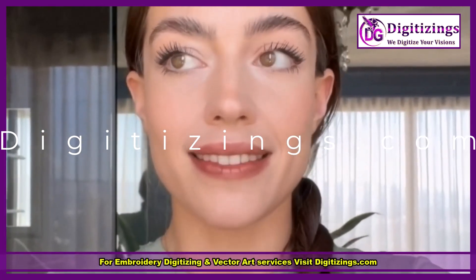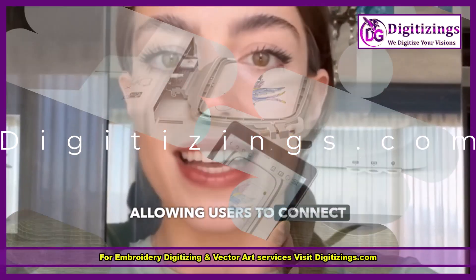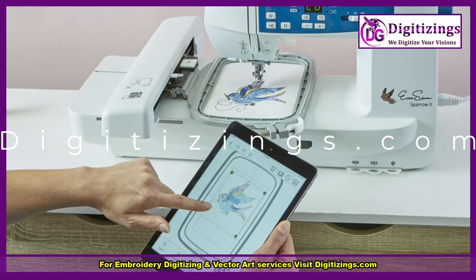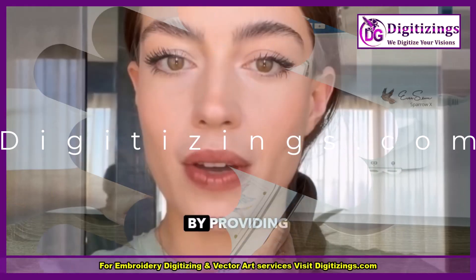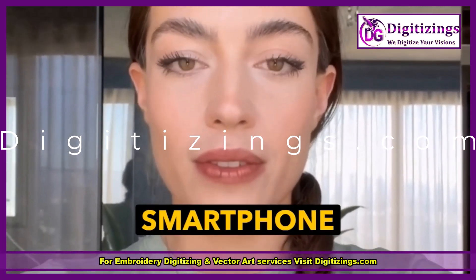Feature number two: Wi-Fi connectivity. This machine offers Wi-Fi functionality, allowing users to connect their devices and send designs wirelessly. The Eversone Pro app enhances usability by providing design editing, resizing, and rotation features directly from your smartphone or tablet.